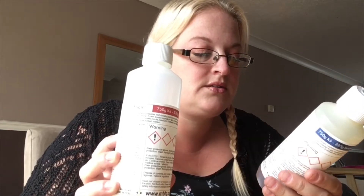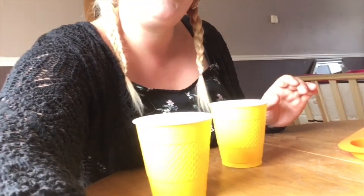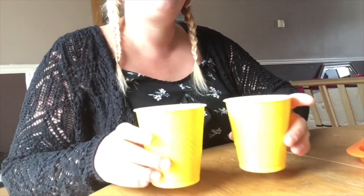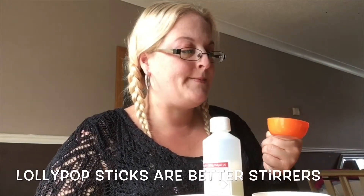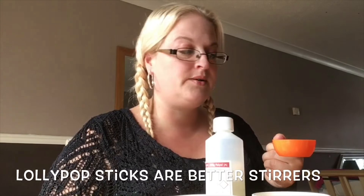Make sure you use some sort of wooden or plastic stirrer. I suggest the end of a paintbrush or a lollipop stick would be the best bet — one for your A and one for your B. I'm using a measuring cup but I'm not going to fill it up the whole way, I'm going to fill it halfway.